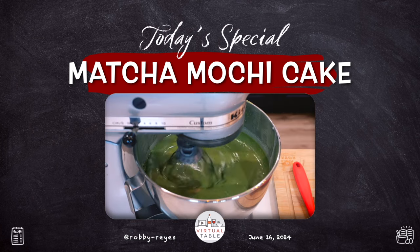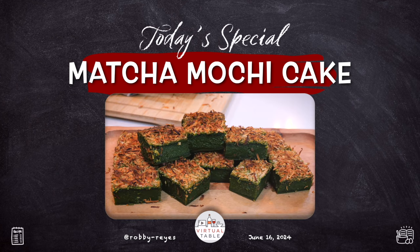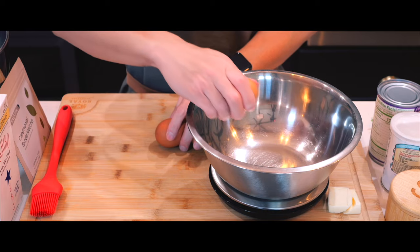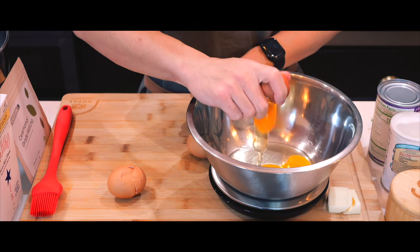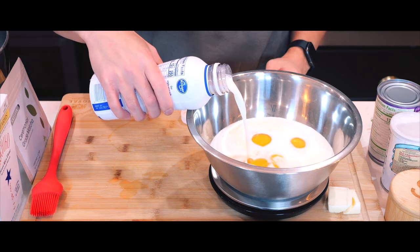Hi everyone! Welcome back to another video and today I'm going to be making matcha mochi cake. I have a lot of matcha powder to use up and while I usually make matcha lattes with it, I thought it would be fun to try something different today and use it to make a dessert instead.